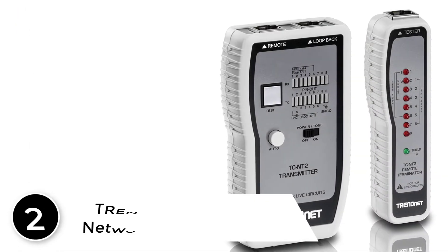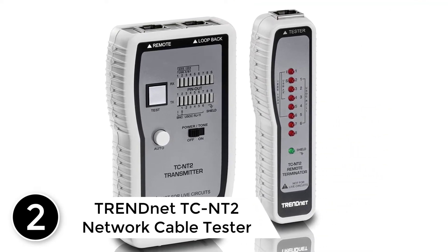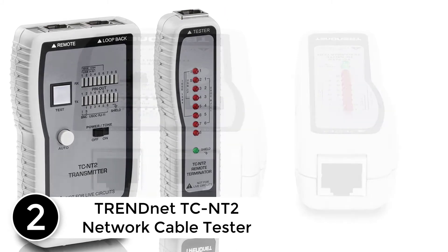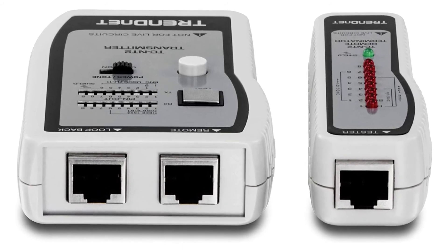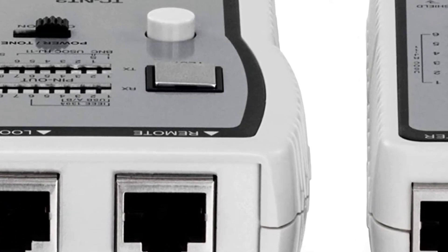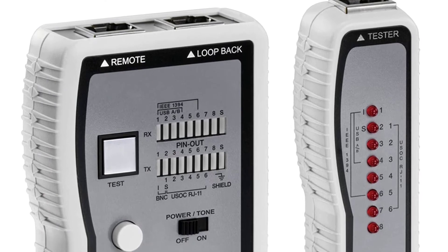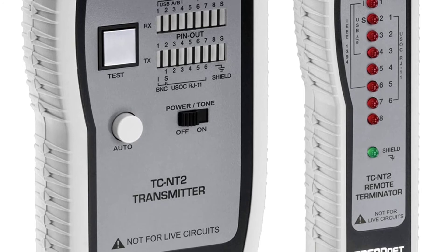At number two: the TrendNet TC-NT2 Network Cable Tester. This tester allows a variety of cables to be tested, including Cat7, Cat6, Cat6E, Cat6A, Cat5, Cat5E, Cat4, Cat3, Cat3E, coax cable, USB, and 1394 cable with the TC-NT UF. This model comes with quite a few features that most professionals require.